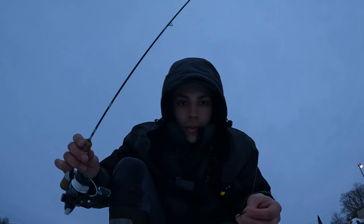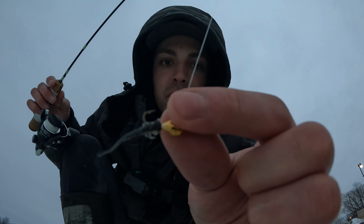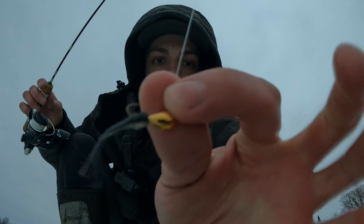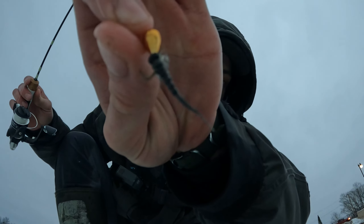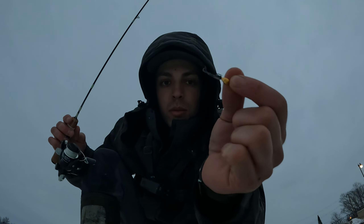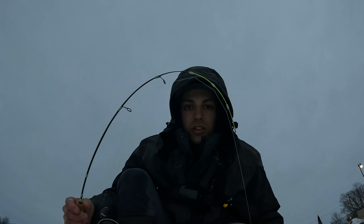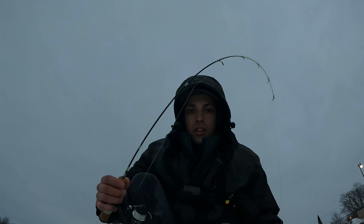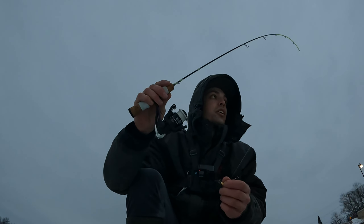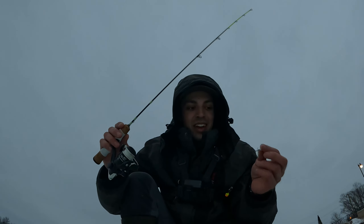So everybody, what I'm running here today to jig up these big old rainbow trout is just a really small gold tungsten panfish jig, and then a little black mayfly-looking plastic — that's all. I'm running a 27-inch light 13 Fishing Tickle Stick and a PC Fun Reel Ice X. It's putting in the work, getting it done — there's some big old rainbows in here, that was nuts.